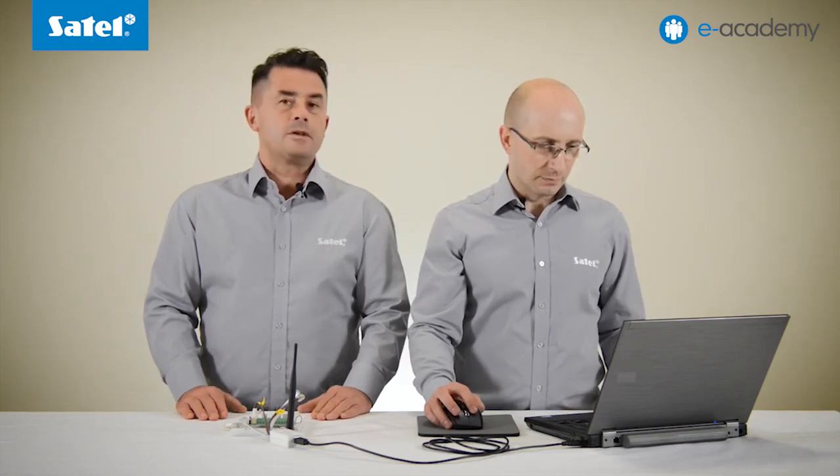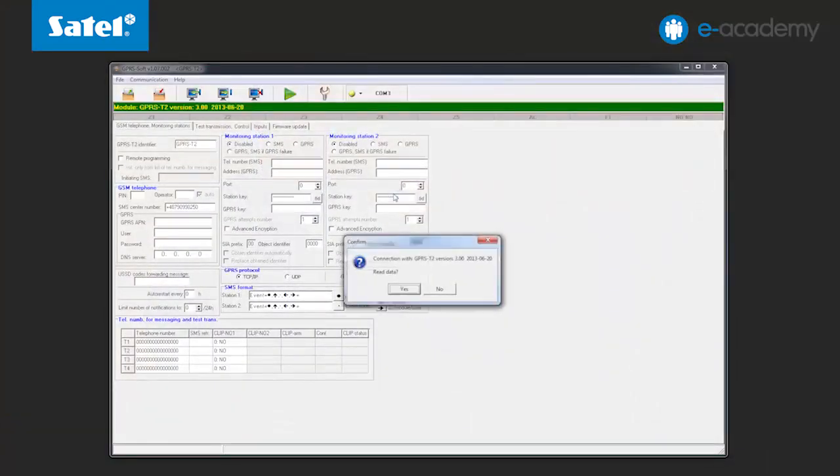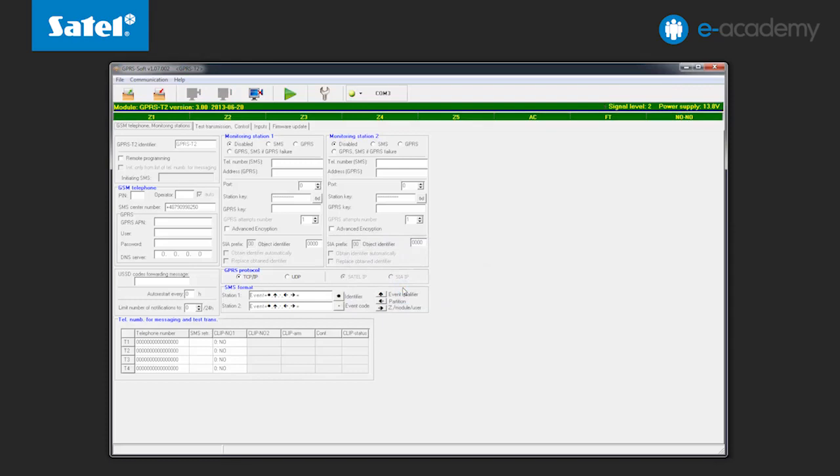How to check the converter COM port number was shown in the installment titled flashing the Integra control panels. Connection with the module is being established. A window appears prompting you to read the data. Selecting yes starts the data reading from the module. And that's all as far as connection with the module is concerned.